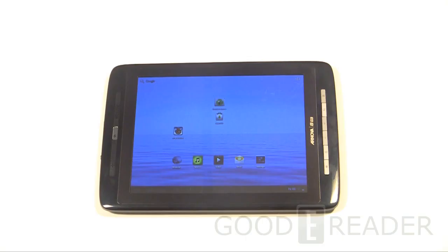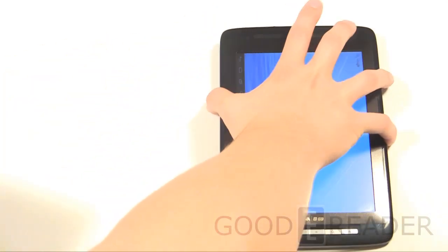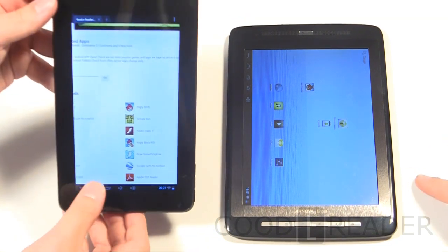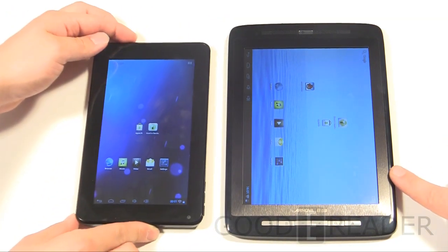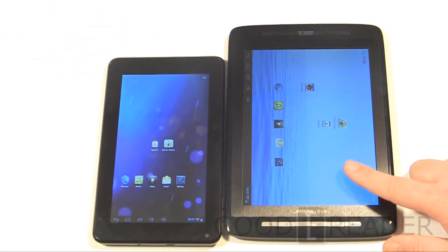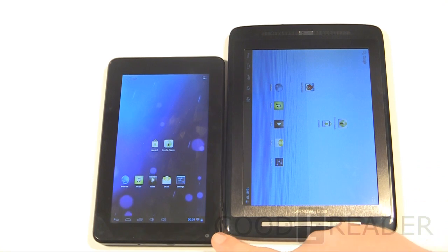Welcome to another Goody Reader review. My name is Michael, this is Peter. Today we're going to review the Archos Arnova 8 G3 — this is the latest and greatest 8-inch tablet, and there really aren't a lot of these on the marketplace. Putting them side by side with a 7-inch tablet, you really see that extra inch makes a huge difference — the screen is just so much bigger.